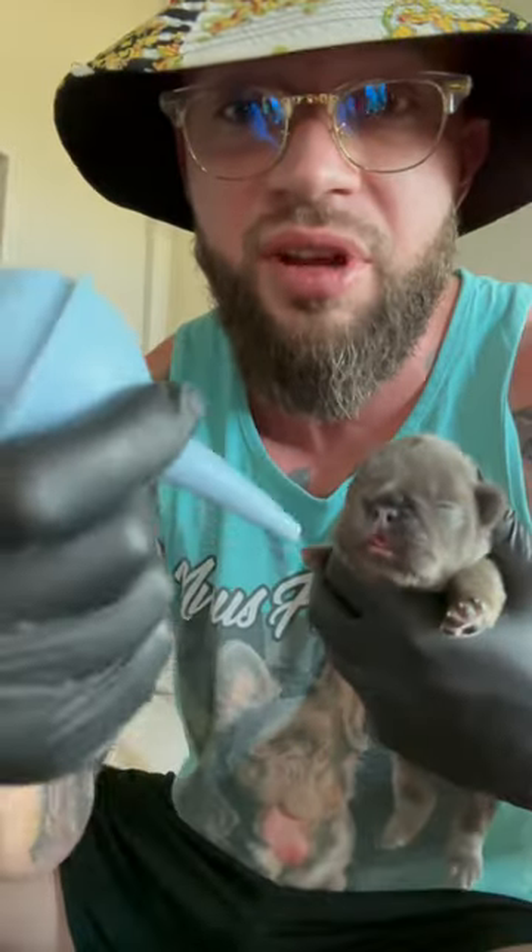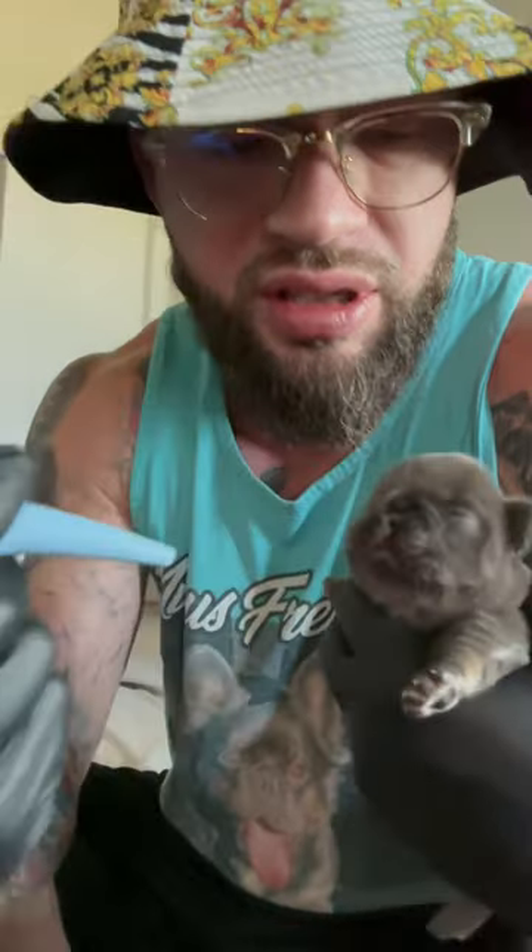Now let's demonstrate. If ever you're feeding and you notice milk spewing from the nose, safely pull the puppy off. Push in the bulb like this, go to the nostril, and suction just like that. Make sure you do both nostrils.